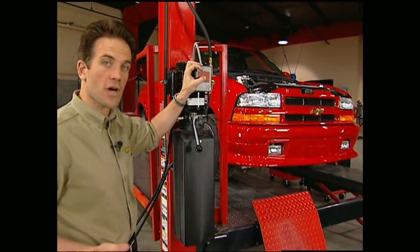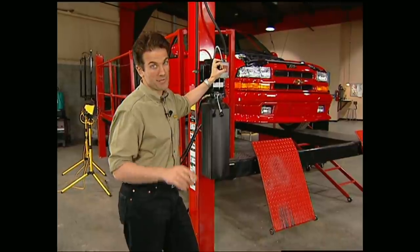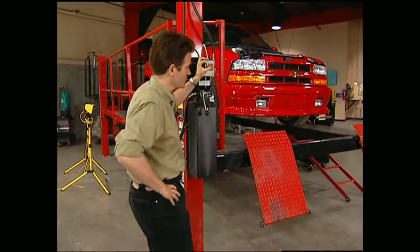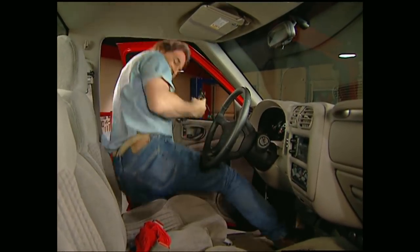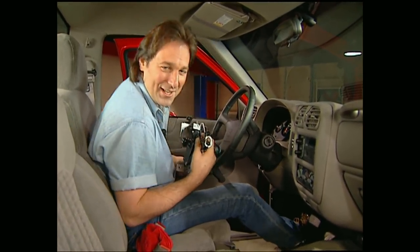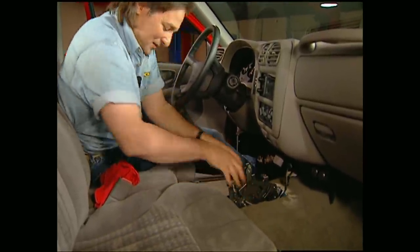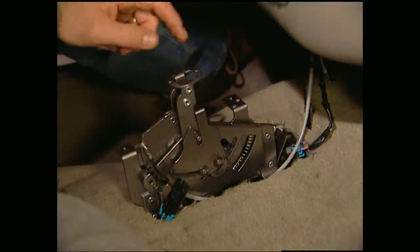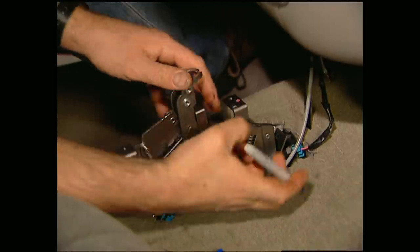Now before we can put our new shifter on, we have to get the Xtreme up in the air so we can do all the work underneath. First thing we need to do in here is make the marks for our shifter. Put it on the floor with the stick in the park position, then you can mark and drill your holes for the mounting bolts.